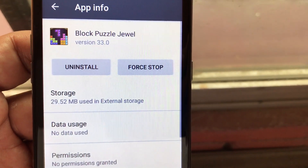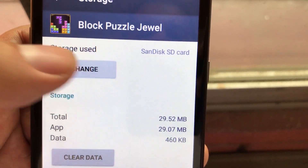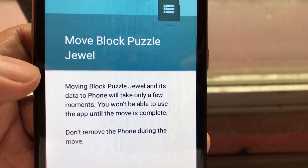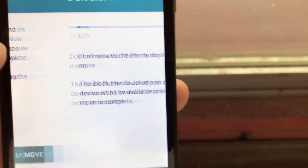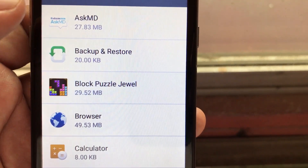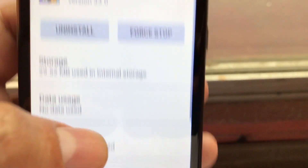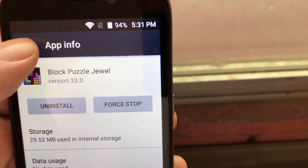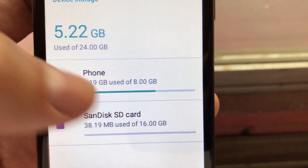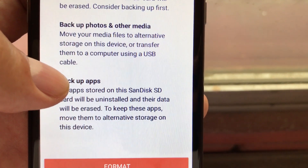Let's try to back up that app first. In Storage, it shows the SD card is being used. If we click Change, we're going to move it from the SD card to the phone. It asks: move Block Puzzle Jewel? Move. I'm moving the app from the SD card to the internal storage. Now when you click on the app you can see it's using internal storage. I've backed up this game, so now I can go back to Settings and format the SD card as removable — format as portable.